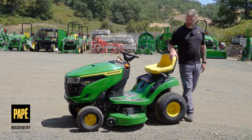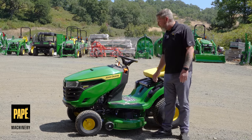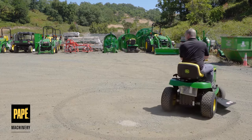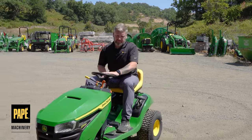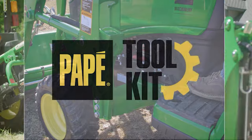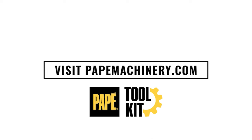That wraps up this brief overview of the S100 model — a great little offering and a nice way to start the John Deere trim lineup. My name is Jason Hughes, territory manager out of Eugene, Oregon. I'm also a large property owner and own a lot of the equipment featured in these videos. If you have any questions, please comment below.